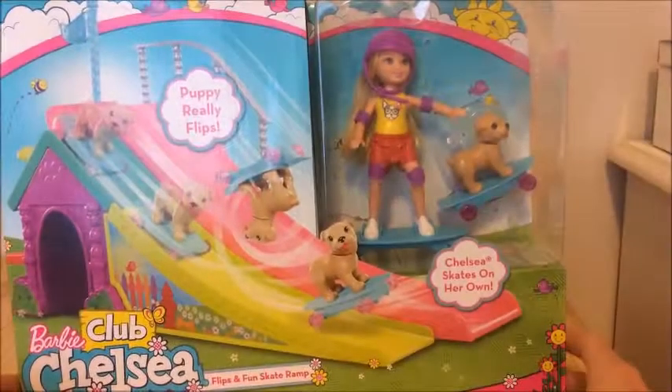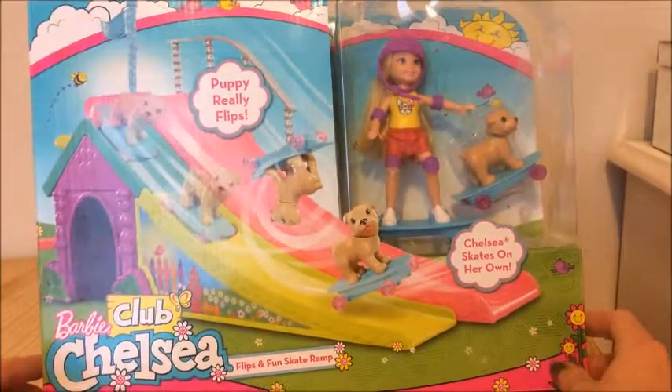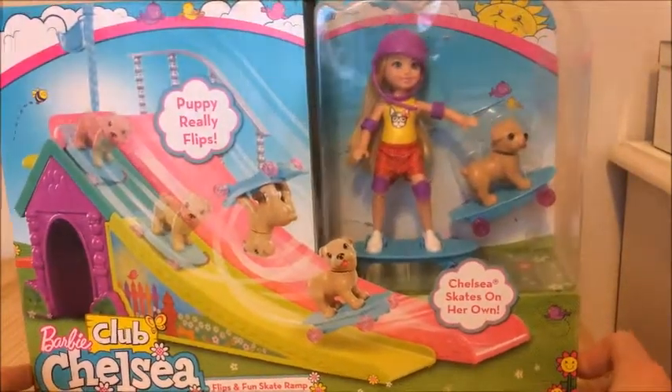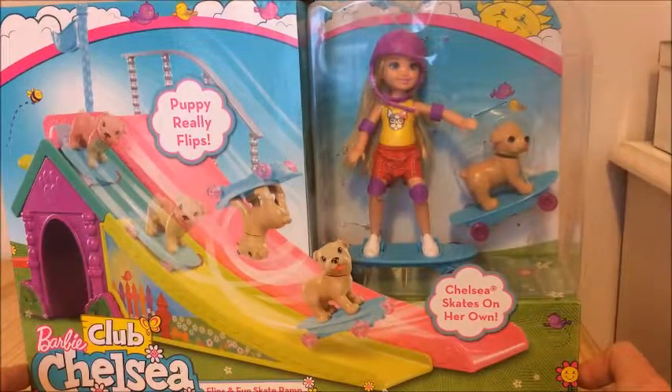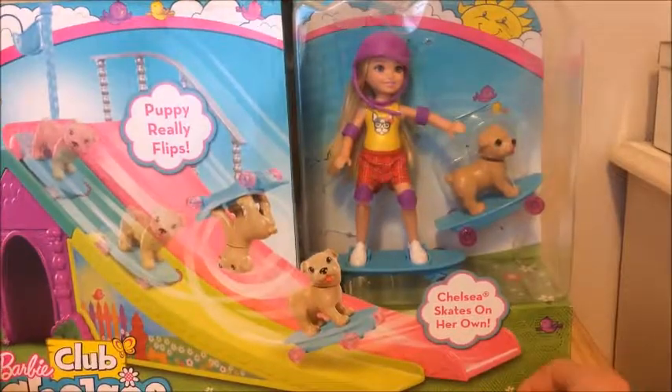Hey guys, welcome back to Fun Toy Adventures! Today we have a Barbie Chelsea Club Skate Park. It says the pup really flips, and it comes with a Chelsea and a skateboard — a puppy dog on a skateboard!